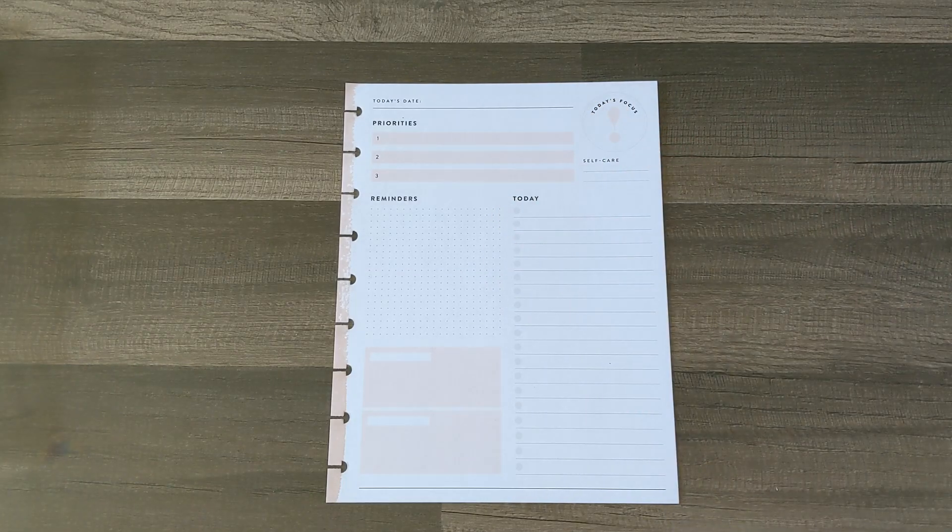Hello everyone, it's Alana. Thanks for coming to hang out with me, and if you are new here, welcome! Today I am going to be making a productivity page for my very busy days ahead, so let's go ahead and jump right in.